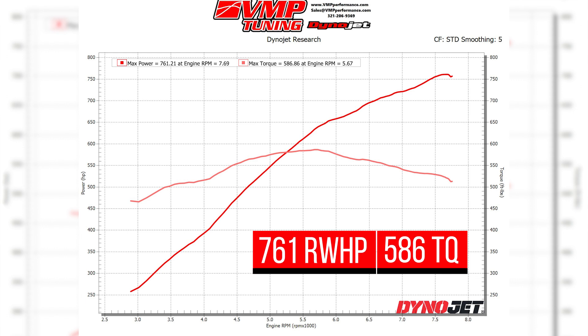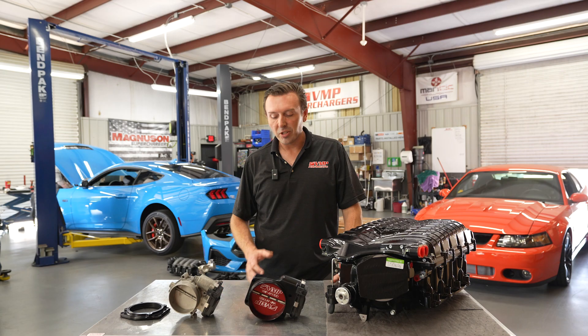After the Stage 2 kit install, this car made 761 rear wheel horsepower — a difference of about 60 rear wheel horsepower compared to the Stage 1 kit. As you can see, the bigger throttle body and the smaller pulley are paying off, along with the tune that revs to 7800 RPM.